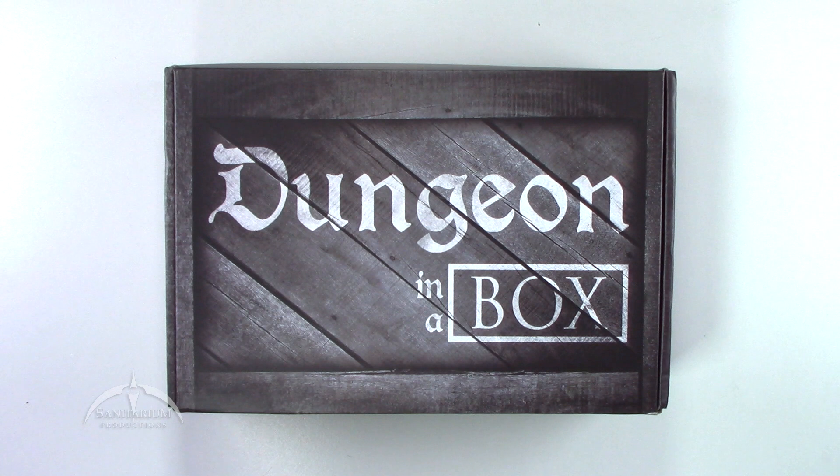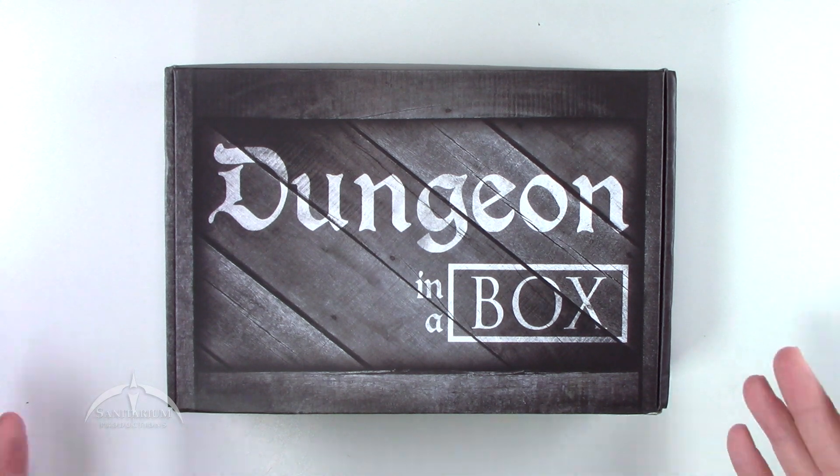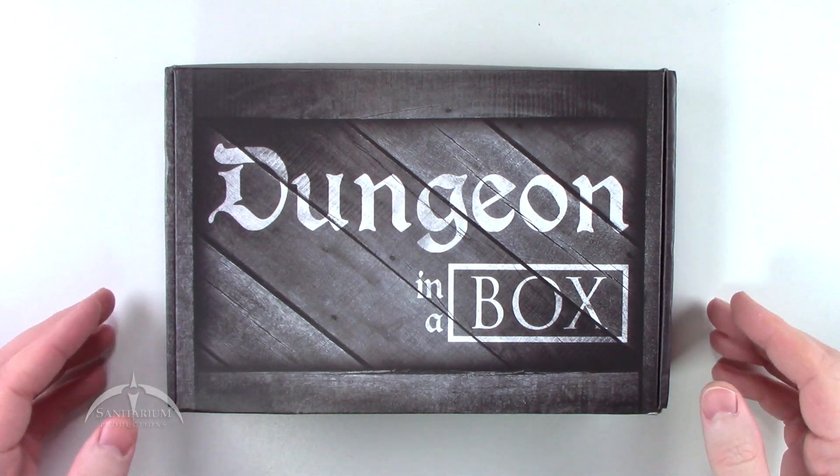This is my second Dungeon in a Box crate. For those of you not familiar with it, it's basically a loot crate subscription service specifically targeted at Dungeons and Dragons adventure module things. So yeah, we got this one in and we just want to take a look and see what's inside.